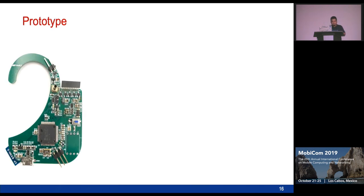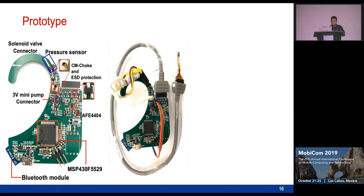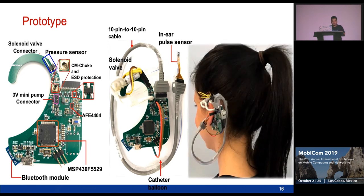This is how we build our circuit prototype. It includes all the components: the sonic valve, the pressure sensors, and ESD protection to protect the circuit. We also include the driver for the PPG sensor. When we plug all the components together, this is how the full system works.